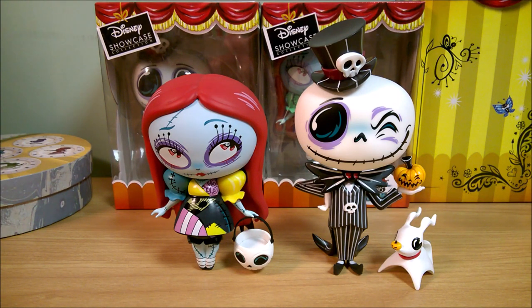Hello, it's Collector Sleuth here. I had some Hot Topic hot cash and some Box Lunch money to spend, so I bought some Nightmare Before Christmas Miss Mindy figurines made by the company Enesco.